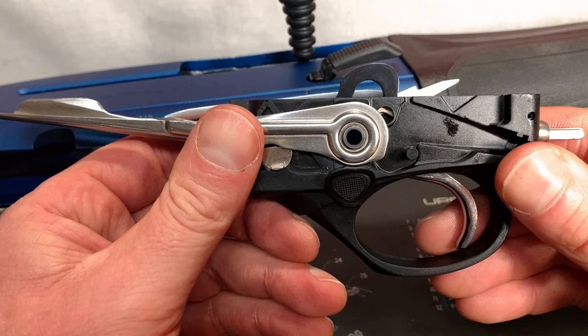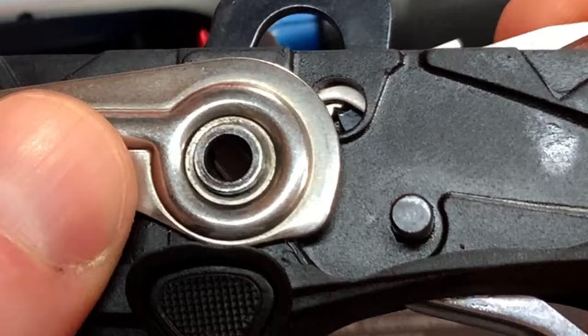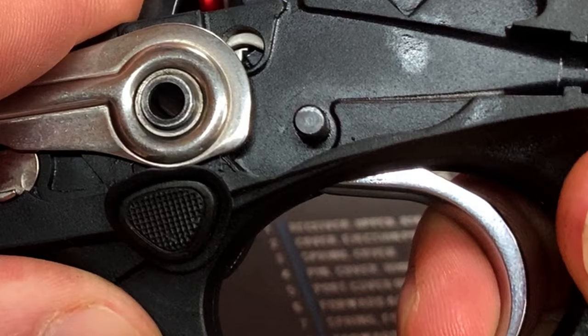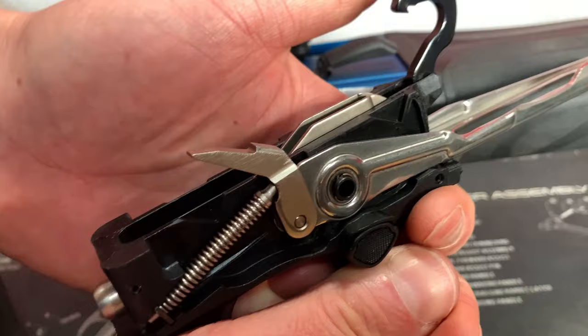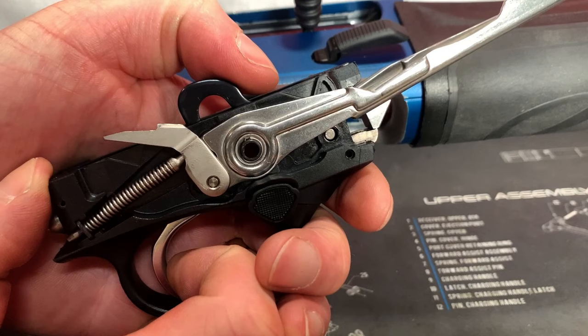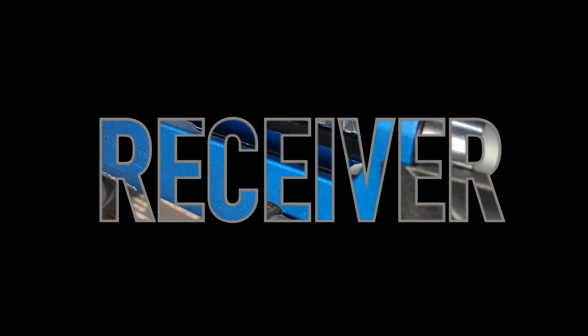Let's take a look at the Beretta 1301 Comp Pro trigger mechanism. If you look through the small window here, you can see that the sear has engaged with the hammer — you see the small hook. Once the safety is disengaged and the trigger is depressed, you can watch the sear being removed from the hammer, which releases the hammer. As the hammer goes forward, the loading ramp also goes down to pick up the next cartridge. The expelled gas from the cartridge then brings the working parts to the rear, re-cocking the hammer and raising the loading ramp. Firing off the action removes the sear so the hammer goes forward and the loading gate goes down.